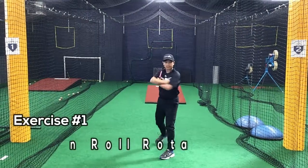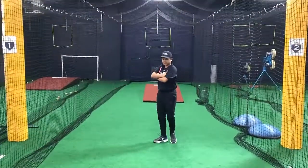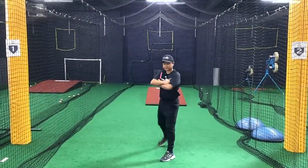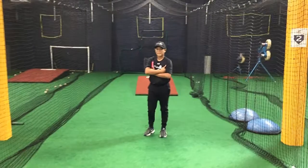Rock and roll rotation. The rock and roll rotation exercise is to learn how to and to get the feel of what it's like to rotate the body's momentum working from the ground up.